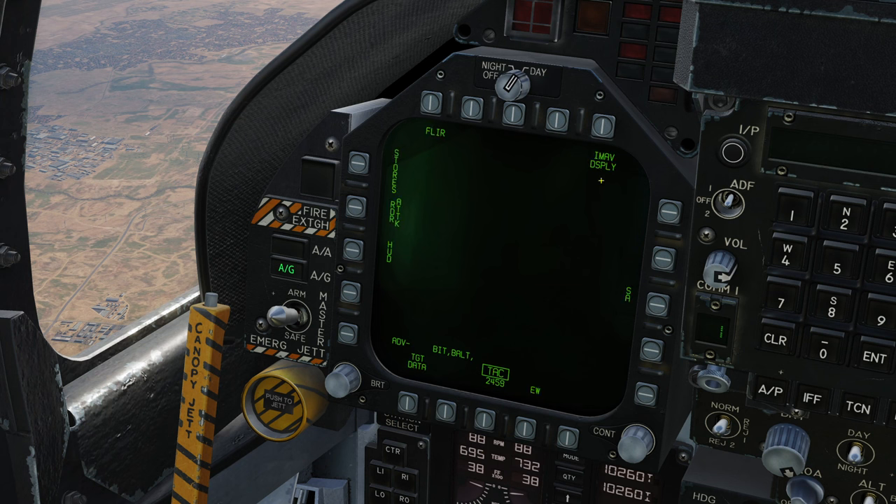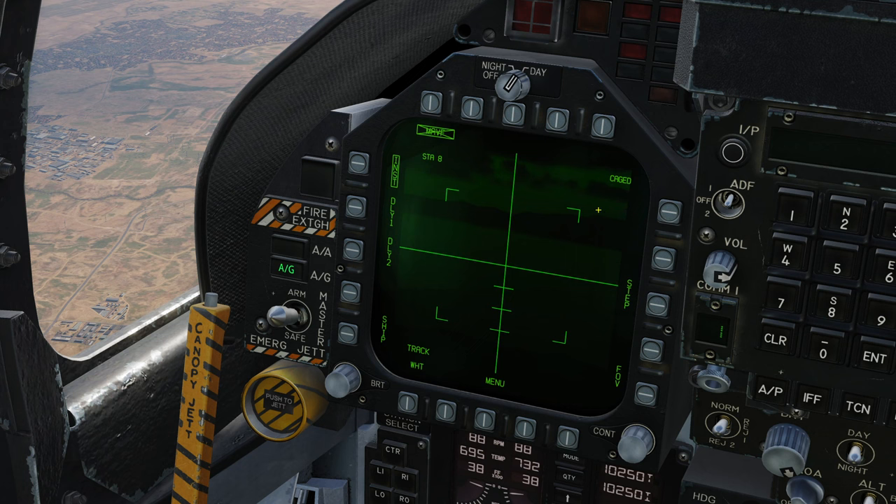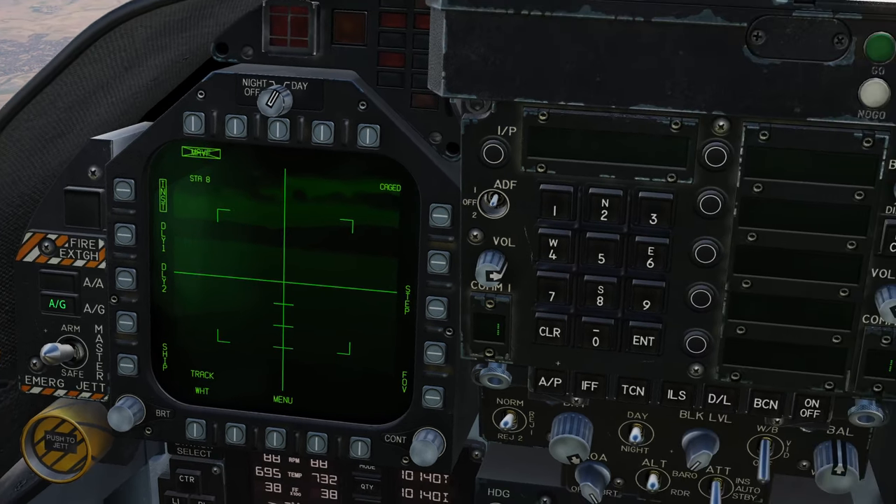Alternatively, we can go Menu and we have iMav Display at the top right — either method gives you the seeker video. We've got some options around the outside of the display. Down the left-hand side we can adjust the fuse. By default it's instantaneous detonation, although we have options for Delay 1 and Delay 2, which are used against hardened structures you need to penetrate — we'll leave it in instantaneous mode. We also have an option for ship mode, where the locking cursor expands to allow you to lock a much larger-than-usual target such as a ship. We then have white track and black track modes, which controls whether you're trying to lock a warm or cold target — almost always you'll run it in white-hot track mode. Step allows you to step through your missiles, and FOV allows you to change the field of view of the missile. At the top left, it confirms the station you're about to fire and its status, whether it's caged or uncaged.